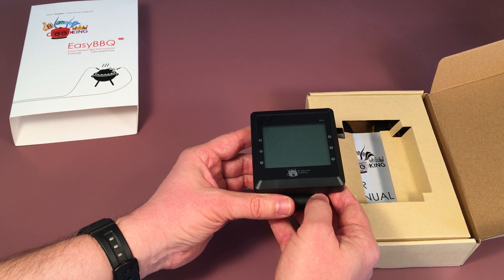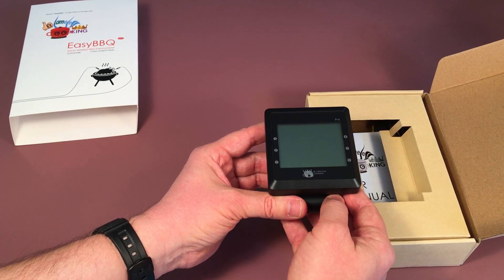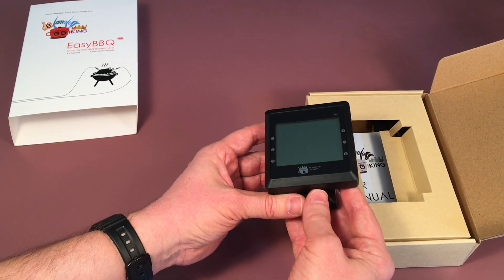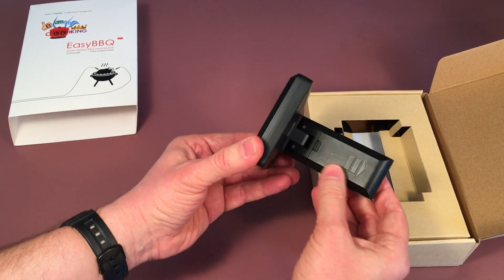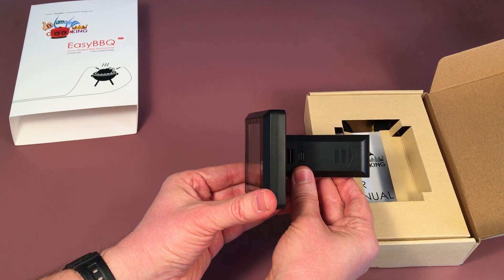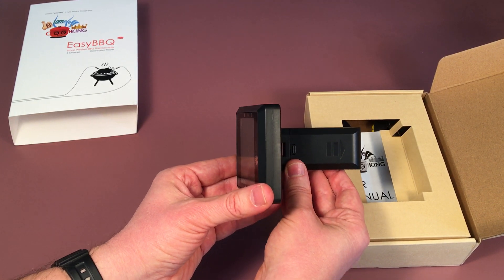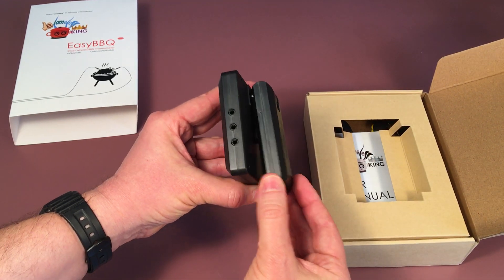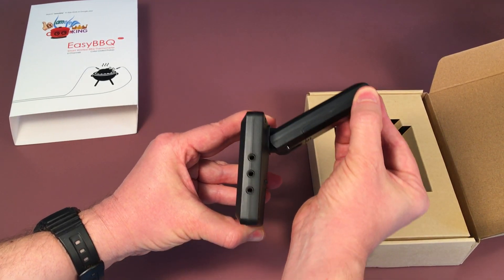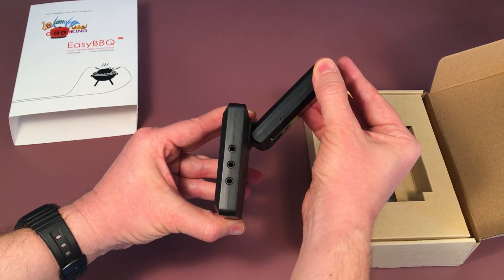So you can monitor up to six slices of meat at the same time for all of your get-togethers with family or friends. In the back here you have the stand, which also doubles as a battery compartment. It requires two double-A batteries, which are not included in your standard package. Notice the versatility — it can swivel up to 180 degrees.